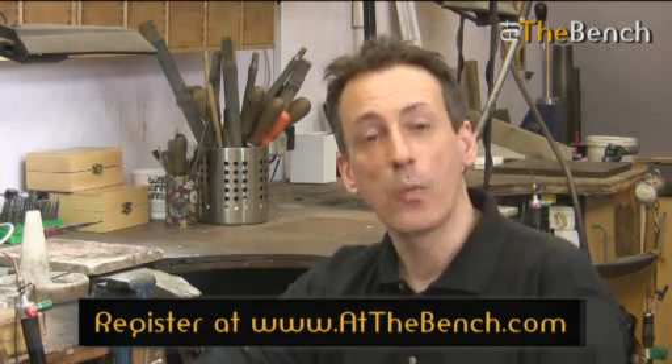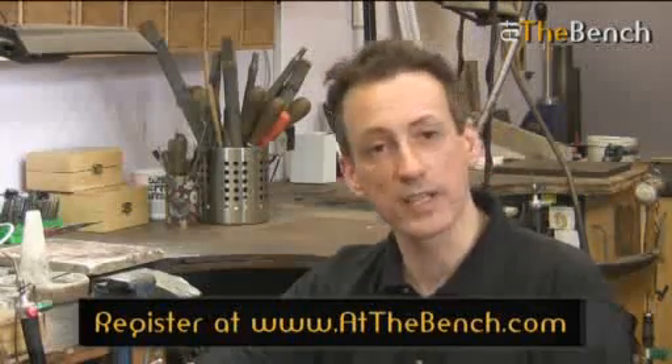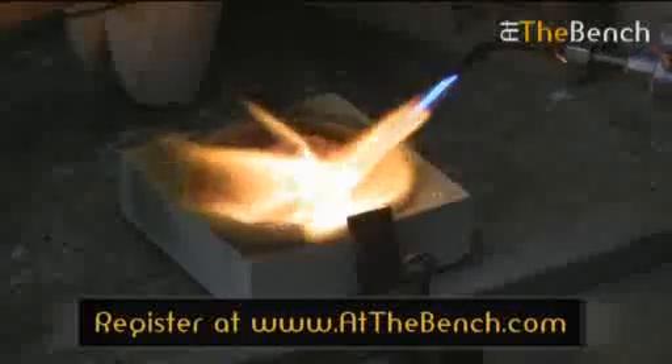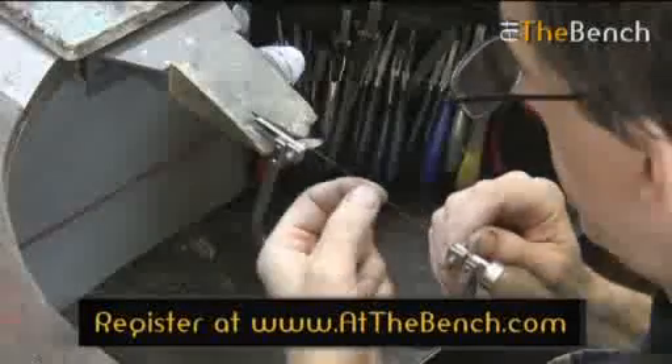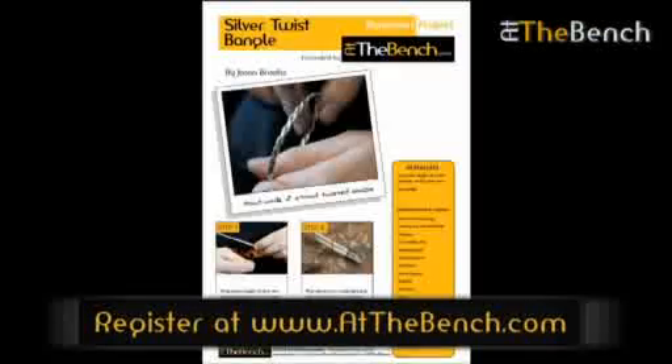Hi, I'm Andrew Berry and a warm welcome to At The Bench, a website dedicated to online videos and resources for jewellers and hobbyists alike. It is being created to meet the growing demand for high quality video tutorials in all aspects of jewellery manufacture and repair, as well as business tips and ideas and downloadable projects for all abilities.